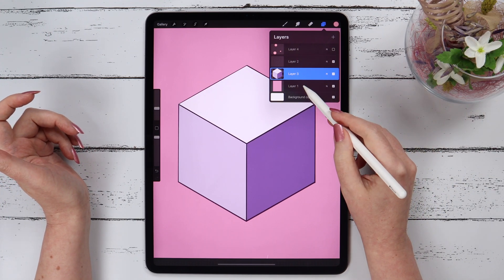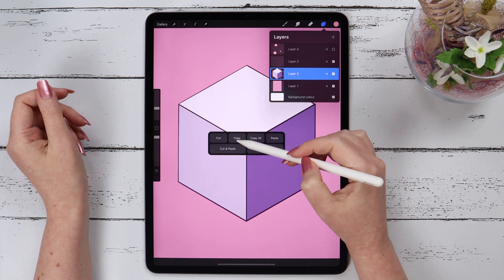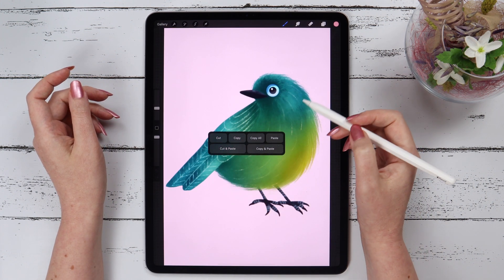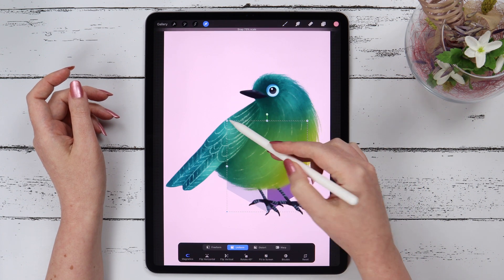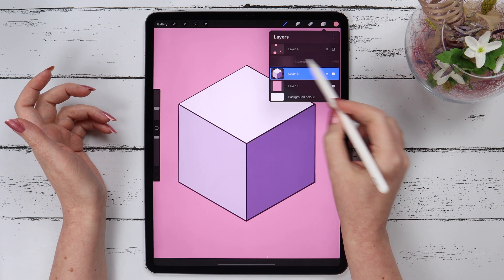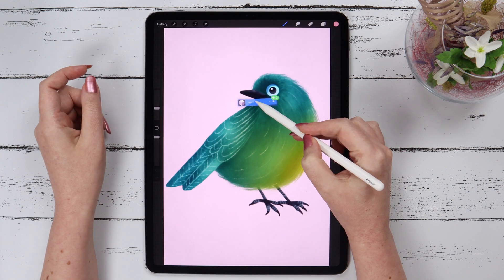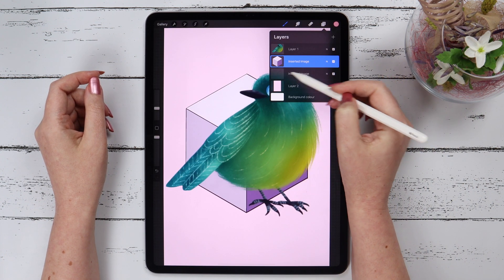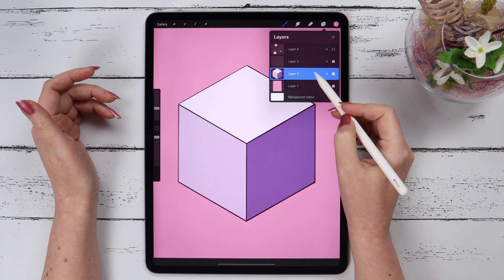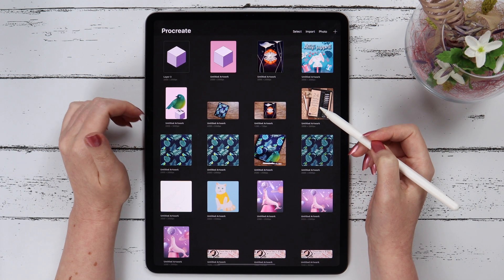If you want to copy a layer from one canvas to another, select your layer, swipe three fingers down, select Copy, go to your gallery, open your desired canvas, swipe three fingers down, and click Paste. It'll now appear on that canvas. If you want to copy multiple layers to another canvas, select the layers, drag them, go to the gallery, and just drop them there. You can also drag a layer and drop it on the plus button to start a new project with that layer.